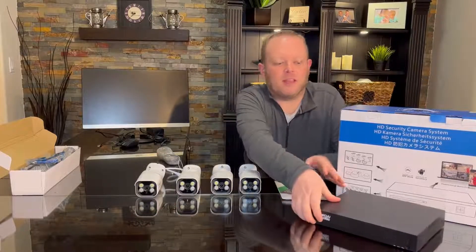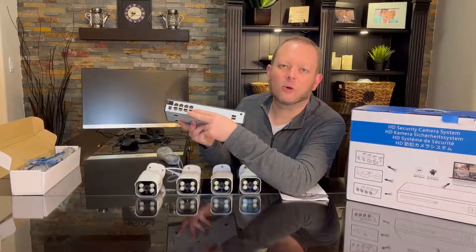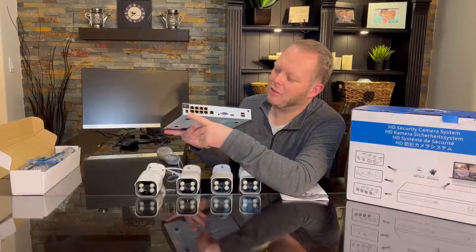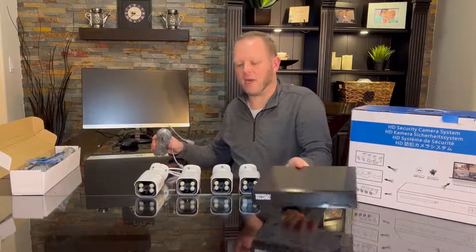It comes with the NVR here and I'll just show you the back. It's got Power over Ethernet built right in. It's a total of eight channels, so all you need to do is connect the included power adapter — which is 52 volts — right to the input here, and you don't need any other power to power up your cameras.